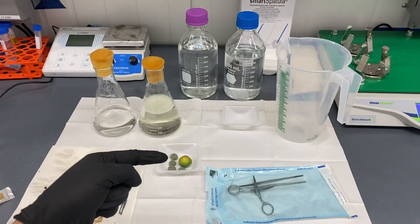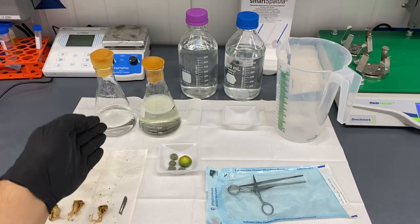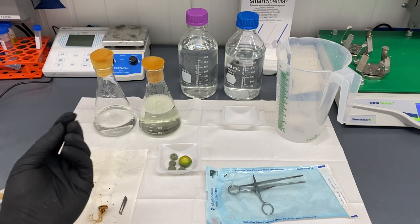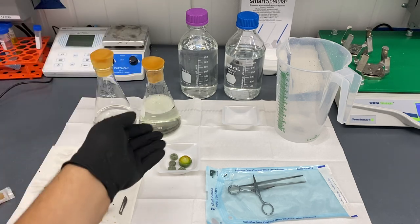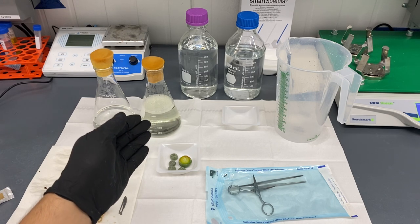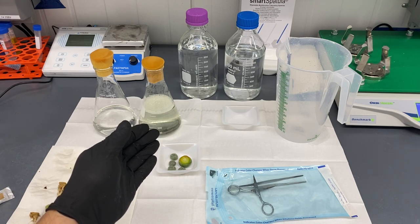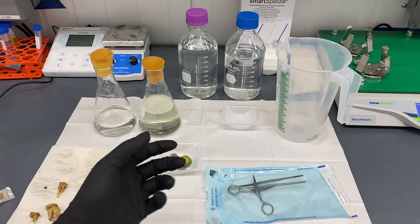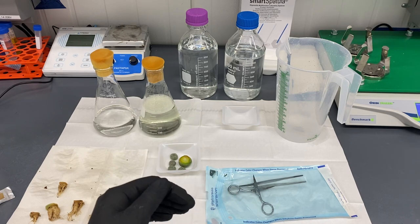Now we're going to put all of these pieces through an alcohol wash. This is a 70% isopropyl alcohol wash for two minutes, just to get off any debris or anything bacterial on the outside. Then it's going to go into a 20% bleach solution for about 25 minutes. That might seem intense, but the Lophophora has a very strong outer cell coating so it can handle it and will be completely fine.